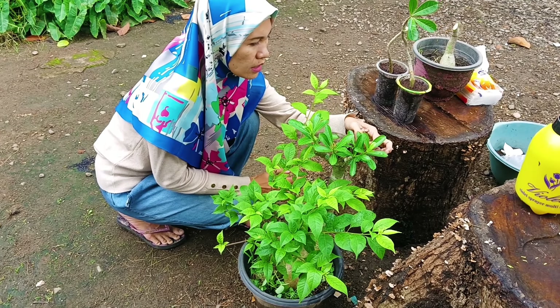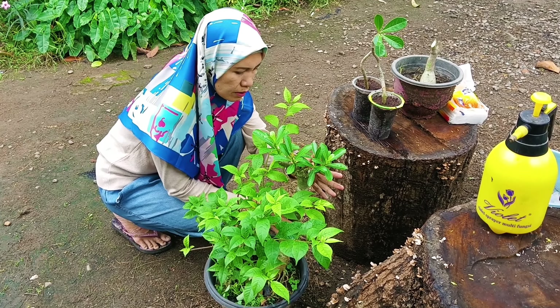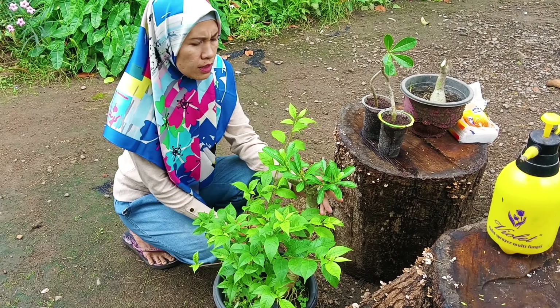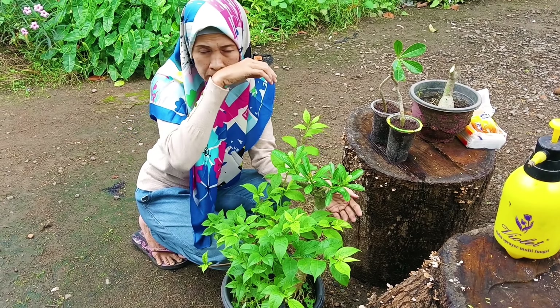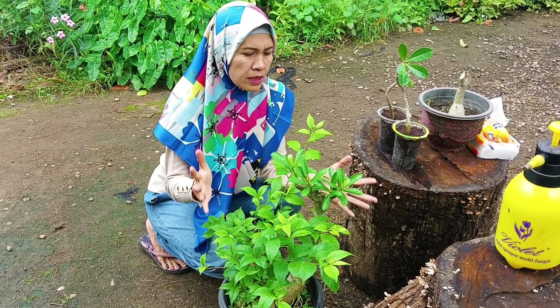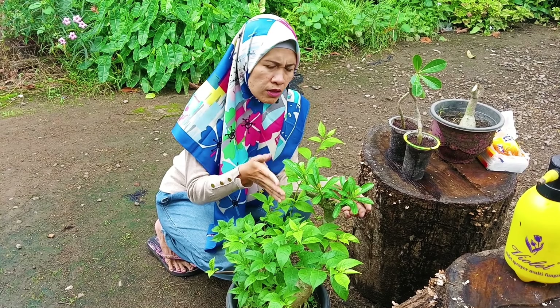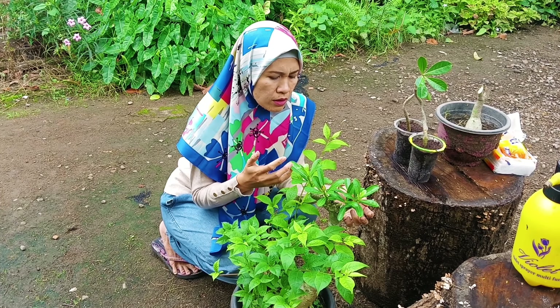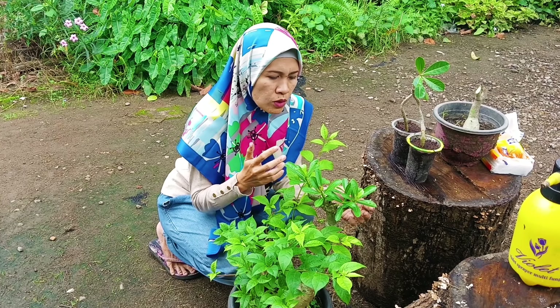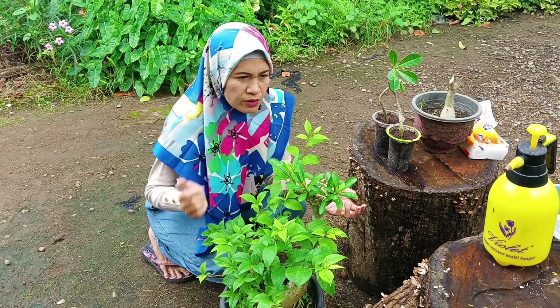Gitu ya teman-teman. Dan hasil dari pemangkasan batang Kamboja Jepang — jadi kalau teman-teman sudah lihat tanaman Kambojanya sudah jelek, sudah panjang-panjang, tinggi-tinggi dan pengen pendek tapi rimbun, praktikan saja cara ini ya. Tinggal dipotong — potong serong, diamkan saja — nanti dia akan tumbuh cabang-cabang baru yang nantinya justru akan terlihat lebih lebat dan muncul bunga-bunga baru.